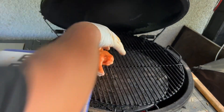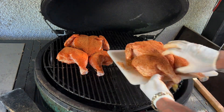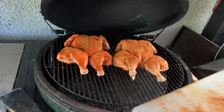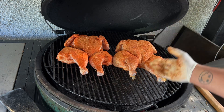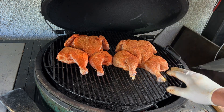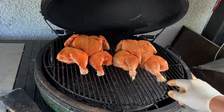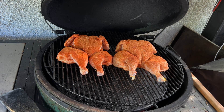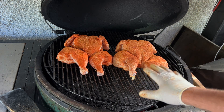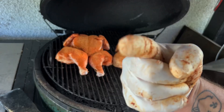Running indirect on the Big Green Egg — chicken number one, boom and done. Chicken number two, just like that — two beautiful birds on indirect. She's coming to temp now. If you wanted to lift this up and toss a few apple chunks or cherry chunks in there, now would be a great time. I'm gonna let the rub and the chicken talk for itself. We're gonna shut this and let it buck for about half an hour and see where we're sitting.